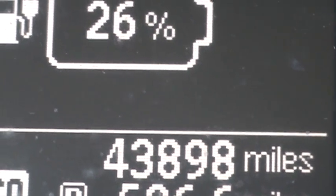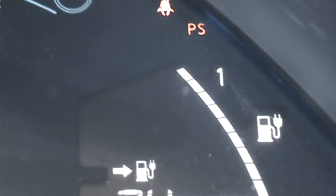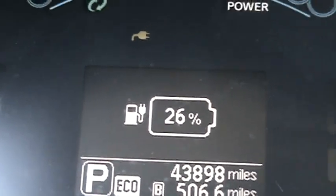So I want to give you an update on how many miles I have in this car. Look at 43,898 miles — and that's all gas-free. In one year I spent about $240 on electricity, and I charge my car every night to 100%. You can see my battery has not degraded at all — it's still good life.